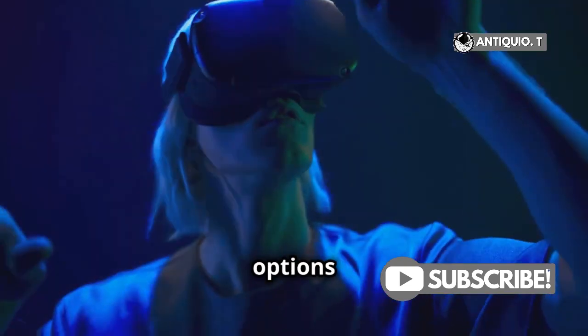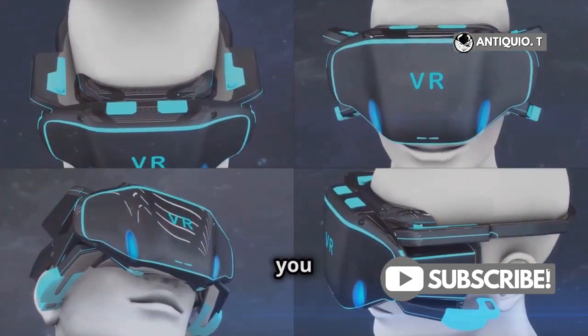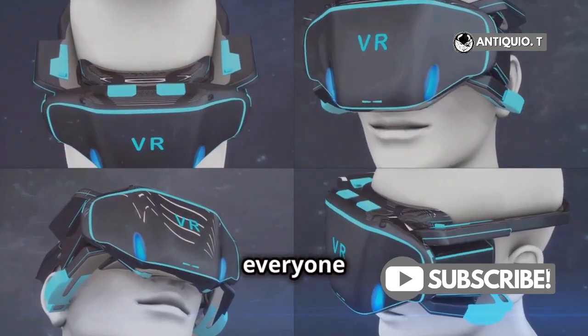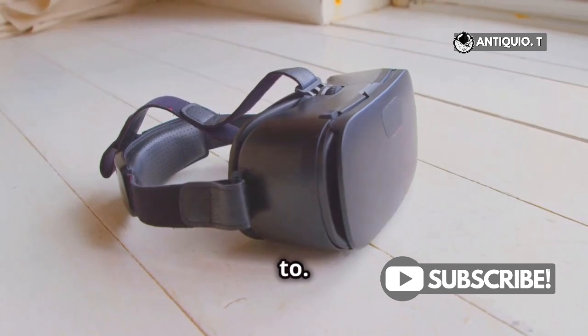This will open up a new set of options for you. Next, choose the Cast option. This will allow you to share your VR experience with everyone in the room. A list will pop up showing all the available devices you can cast to.